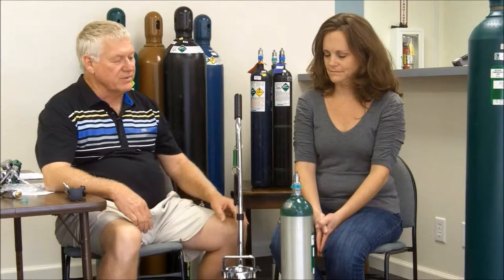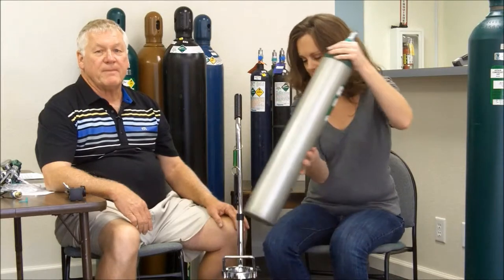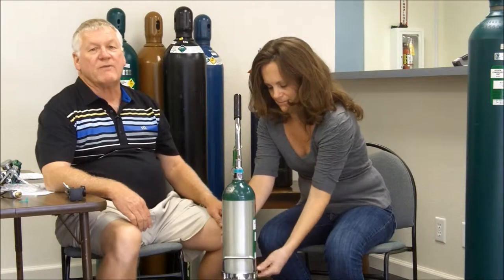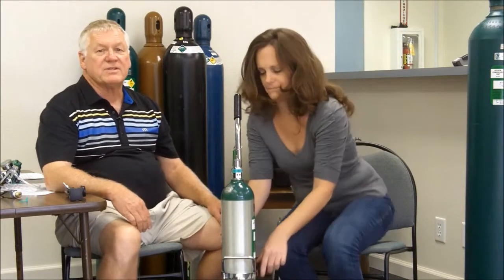I'm going to ask you to place a cylinder in the holder. You always want to be sure a cylinder is in a holder and secure, or laying flat. If you're going to store it in your office, you should store it in a cool place, well ventilated, 6 to 10 feet away from an open flame. Remember, oxygen is non-flammable but it does support combustion.